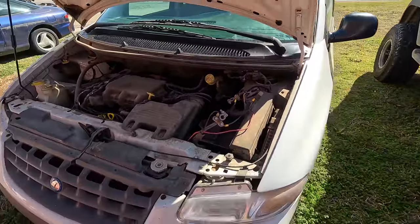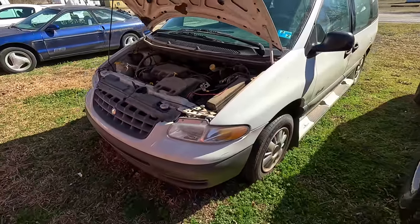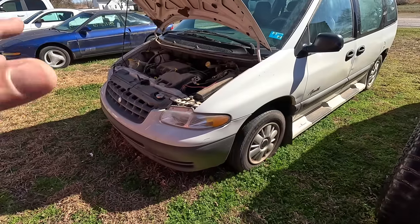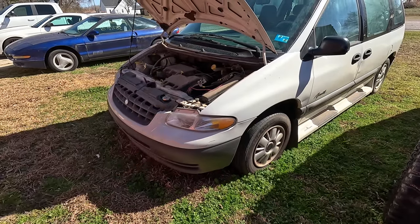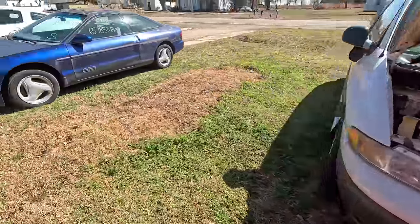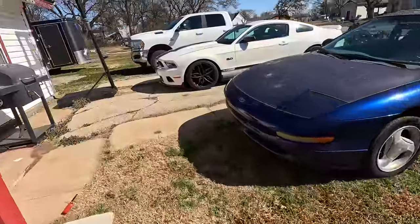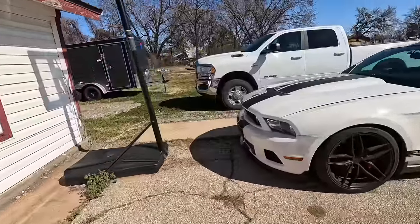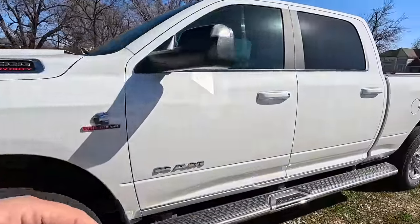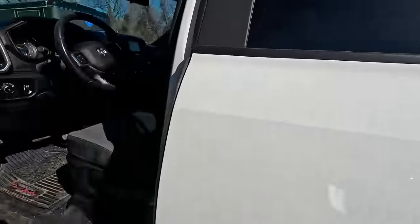This old van — you guys remember how bad that battery was. I took the battery out to test the TopDon Tornado 4000 on it, and I think it may have salvaged that battery. So we're gonna go back there and try to grab the battery and see if it brought it back to life enough to actually start that minivan.